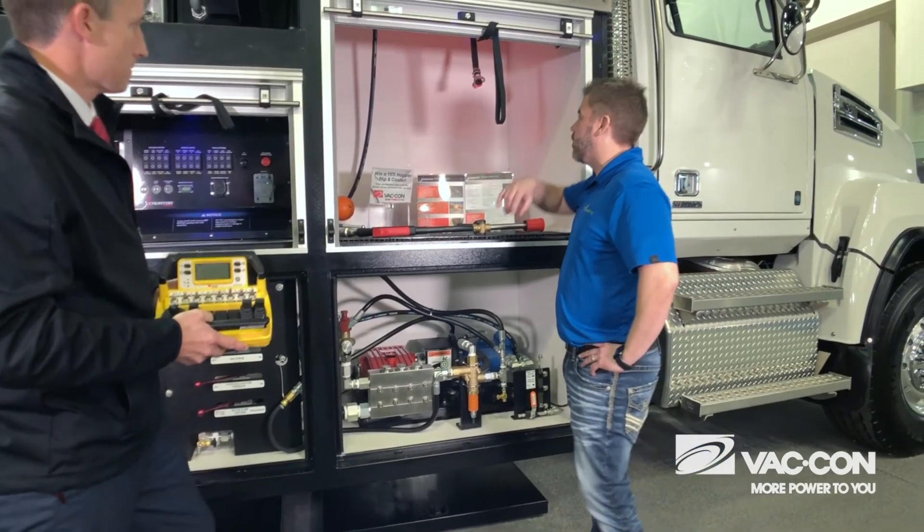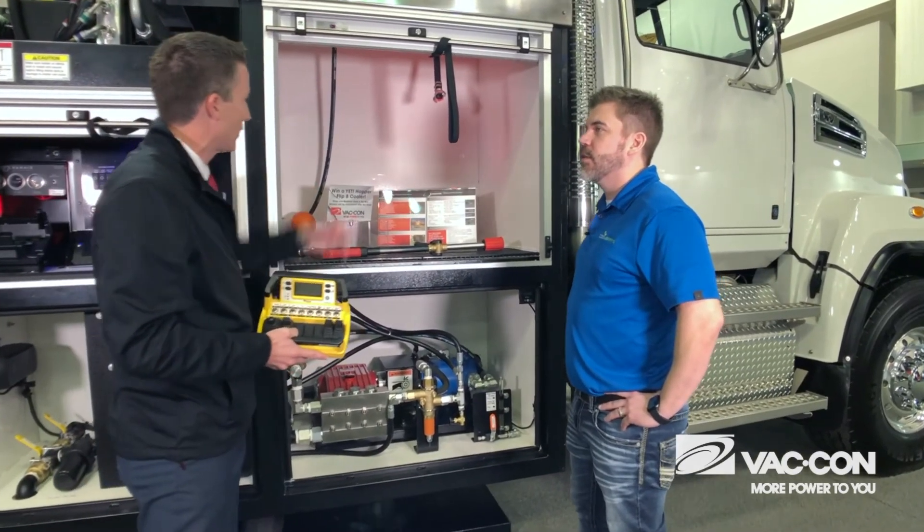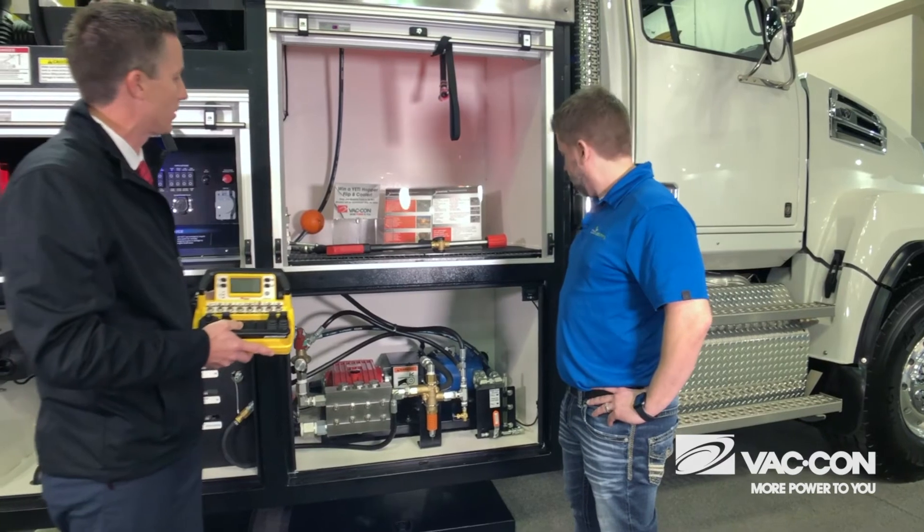Hose reels are up here in that enclosure. Yes, 100-foot hose reels are up top for your high-pressure wand and also your air compressor hoses in there as well.